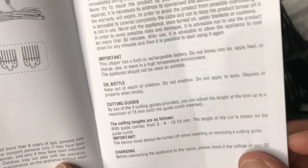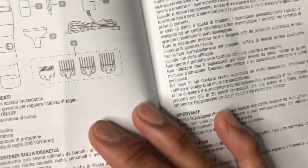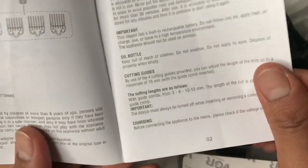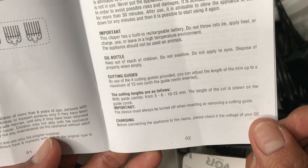Cutter length with combs: 3, 6, 10, 13mm. And this one - what do you think?